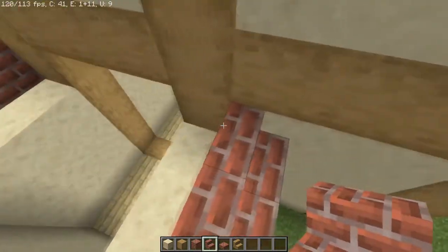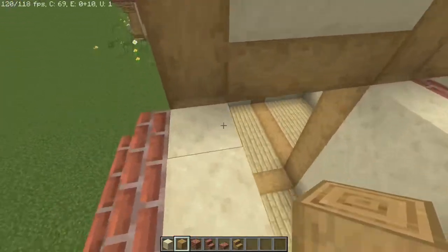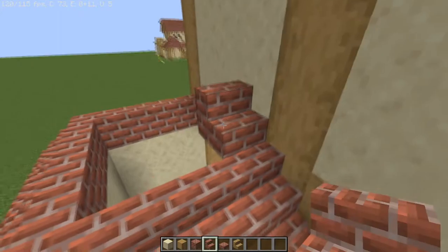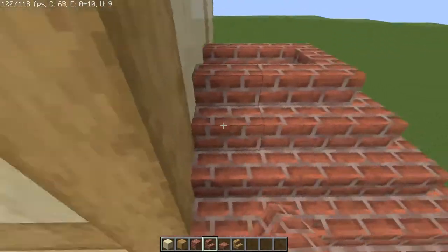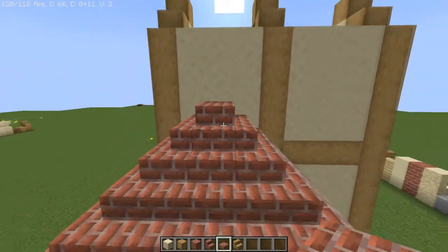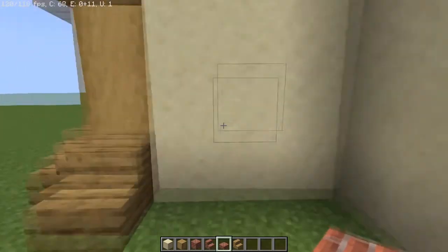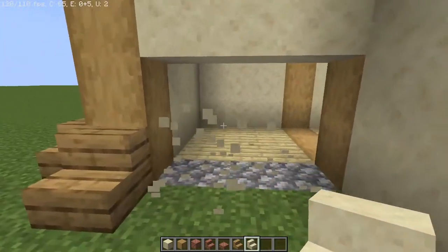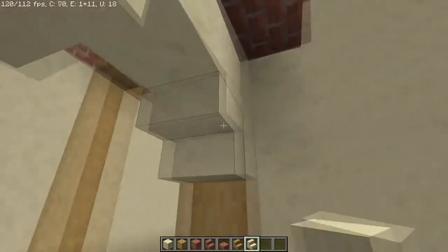Go up again, and if it helps you can fill this in with sandstone for the time being. Place another log there and do the same thing again, gradually making your way up with the rooftop. One more time, square it off with staircases, then fill in the top with brick half slabs. Now let's carve out the entrance: cut out six blocks on the bottom, then three more on top, and put two smooth sandstone staircases facing in towards each other.